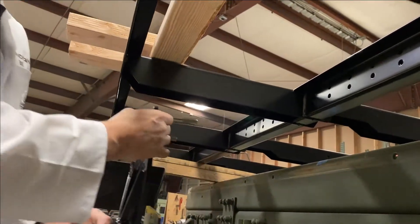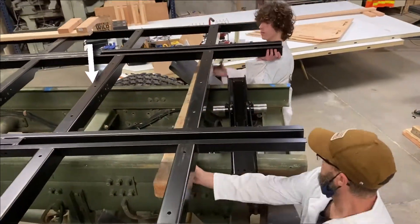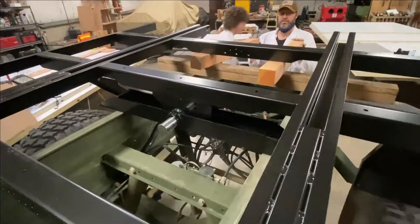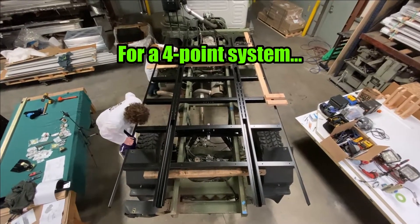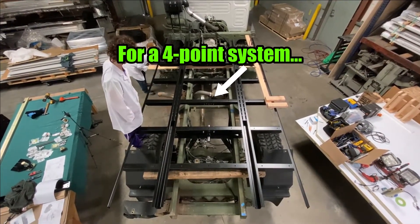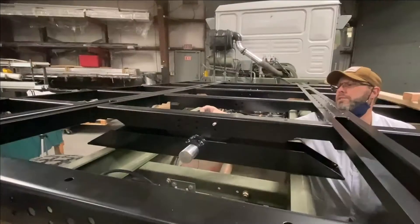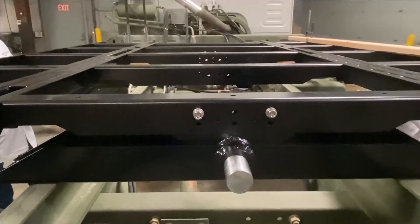For three-point systems, position the rear pivot mount one cross member forward of the rear-most subframe cross member, aligned with the pre-drilled holes in the frame. Position the four-point system pivot on the longitudinal center cross member of the subframe shown here. Temporarily and loosely bolt the bracketry to the subframe, aligned with the pre-drilled holes in the frame.